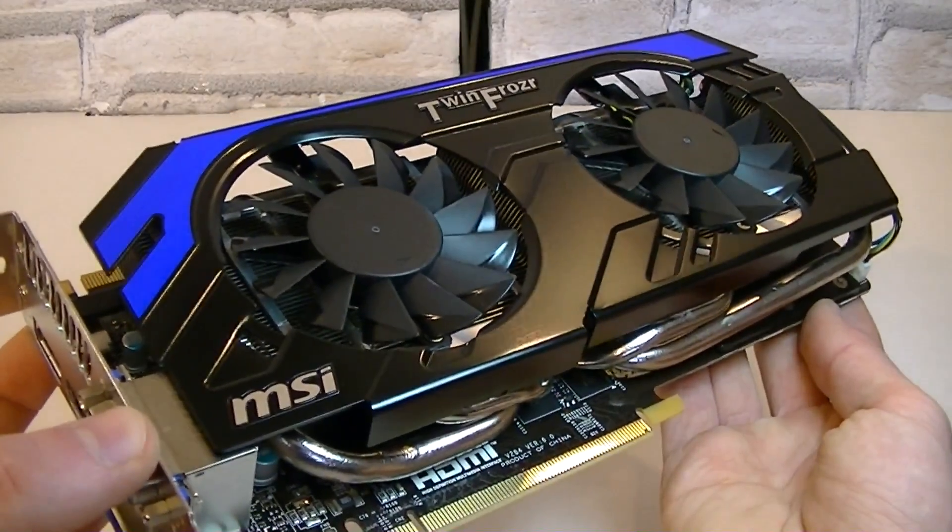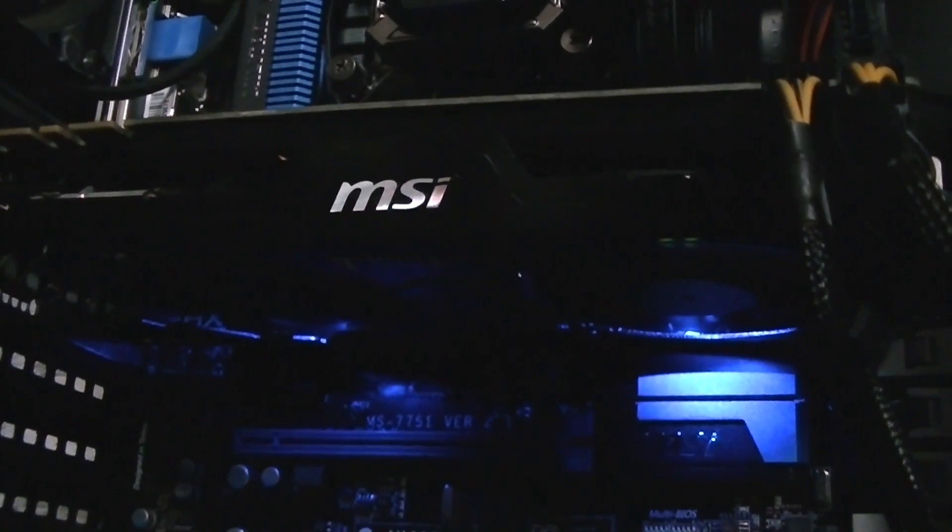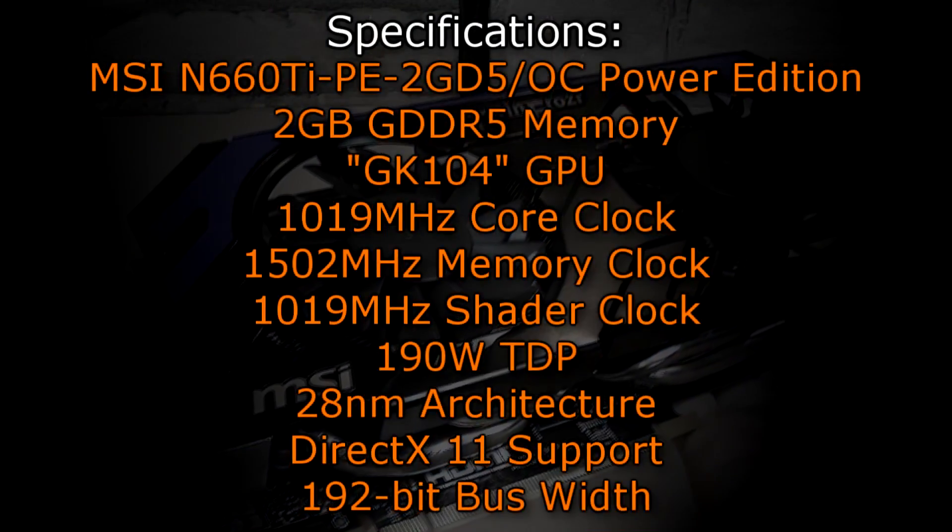But there's even more. When installed in the system and the card is powered up, you will see two blue LEDs beside the fans. It doesn't produce much light but it looks very nice and adds a nice ambience. But let's move on to the specifications.